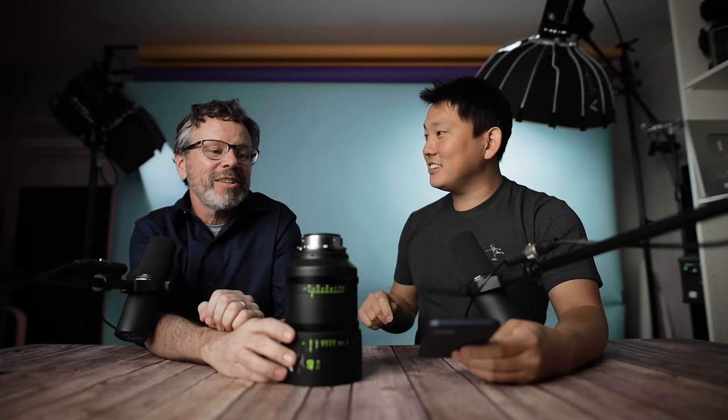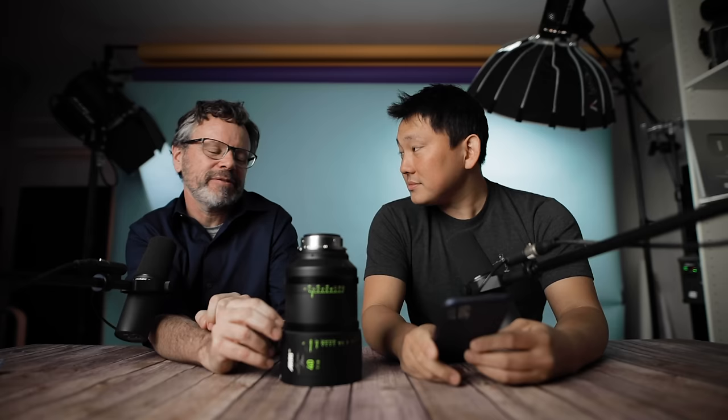Does ARRI make anamorphic cine lenses? Yes — ARRI Master Anamorphics. They're very good. We need to do a video about anamorphics one day. What is a disadvantage of cinema lenses compared to photo lenses? No autofocus. Your autofocus is a human. Autofocus doesn't know where to focus for the story — a person can follow the story. For a lot of stuff autofocus is really good, but for cinema stuff there's too much artistry involved.